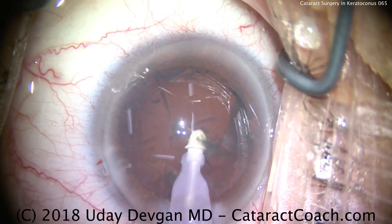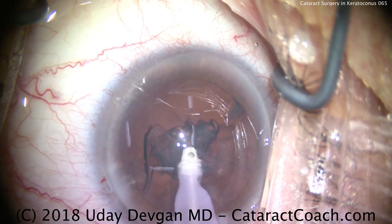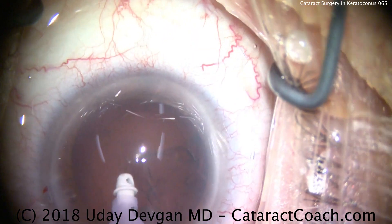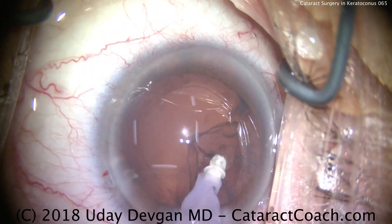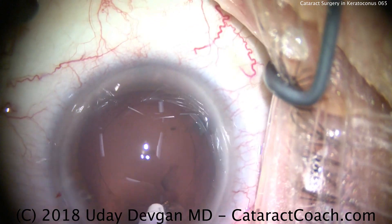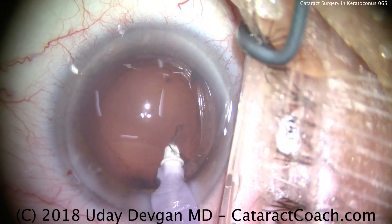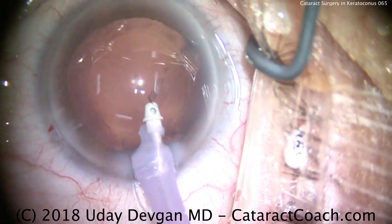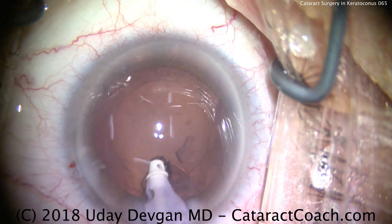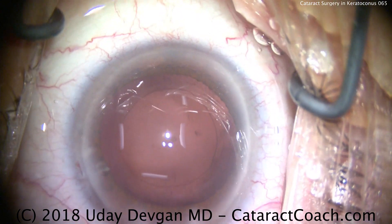For lens choice, I encourage you to use a monofocal lens — and even avoid a toric lens — because the degree of astigmatism is very high in these eyes and it is irregular. If you have a toric lens in the eye and the patient is wearing a standard rigid or hard contact lens outside the eye, that hard contact lens will neutralize the corneal astigmatism to a large degree, and now you've unmasked the lenticular astigmatism induced by the toric IOL. That's why we go non-toric.